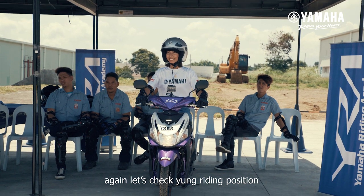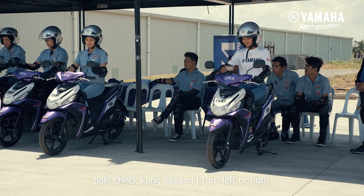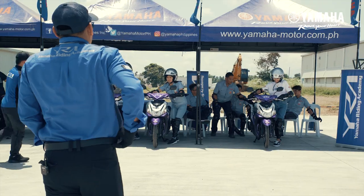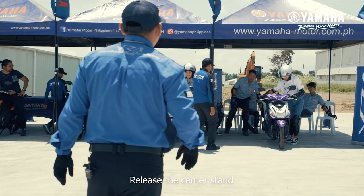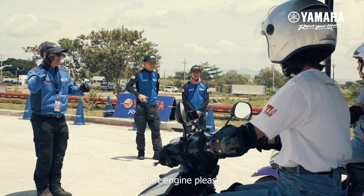Let's check yung riding position sa automatic unit. Pakicheck kung kaya iturn left or right, release the center stand. You can start the engine — try natin start engine please.